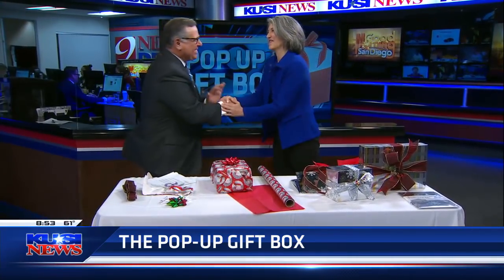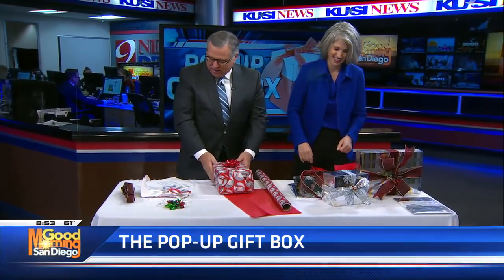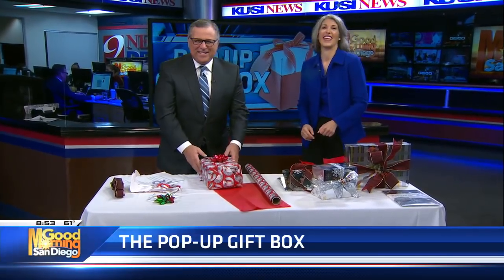That's great — congratulations, that's a great product. Merry Christmas to you. Thank you so much for coming and showing us. Merry Christmas to you as well. We'll donate this toy to a good cause. Thanks so much for being here with us this morning — we'll be right back with more Good Morning San Diego in just a moment.